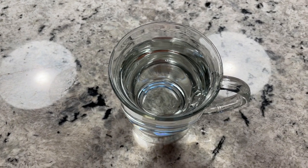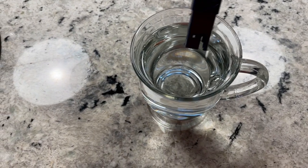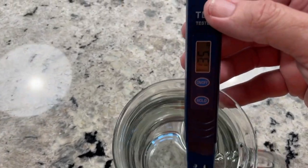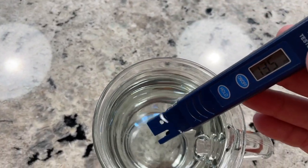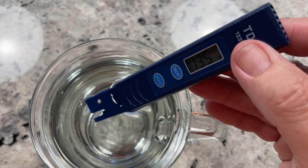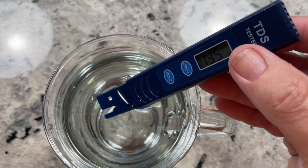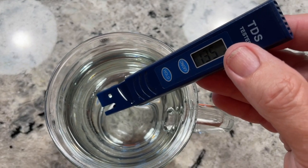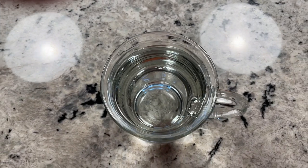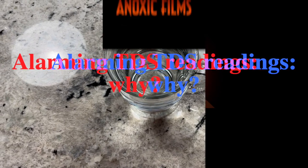Hello, everybody. This is Dr. Novak. I wanted to show you something a little different. I'm going to show you the TDS of my tap water. The TDS of my tap water is 135 parts per million. So that's my tap water. Now I'm going to check out the TDS of my aquariums that use the same tap water.